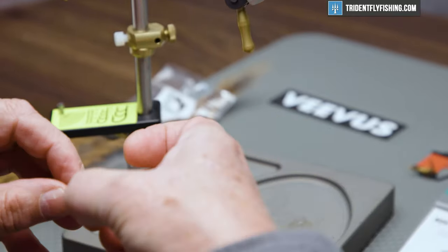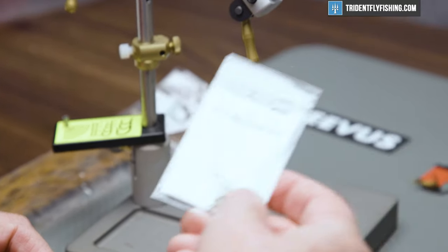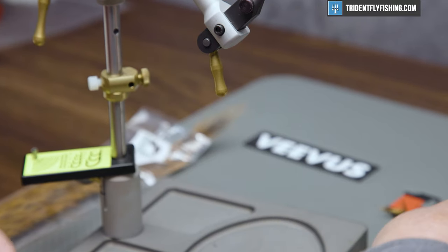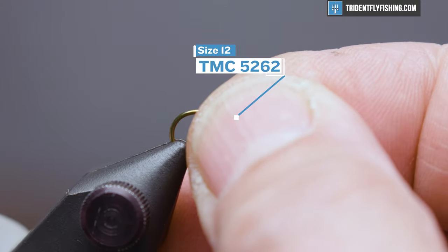The hook we're going to use today is a TMC 5262. It's their two extra heavy, two extra long nymph and streamer hook. This is a size 12.